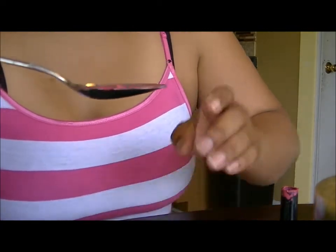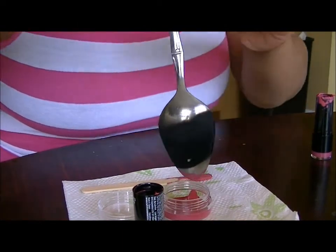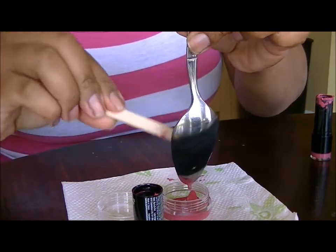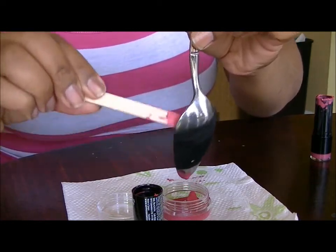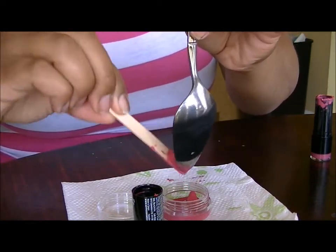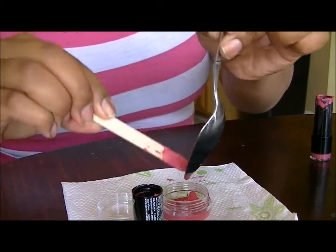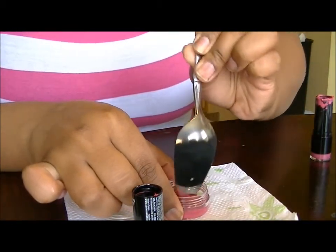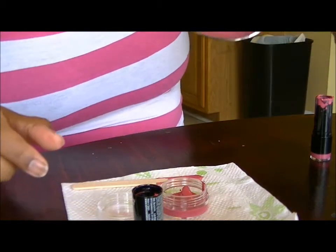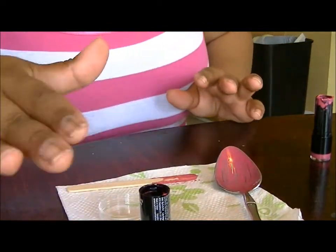Once it has become a liquid, take the spoon and pour it into the jar. Scrape as much of it as you can off the spoon. There's just a little bit left on there.